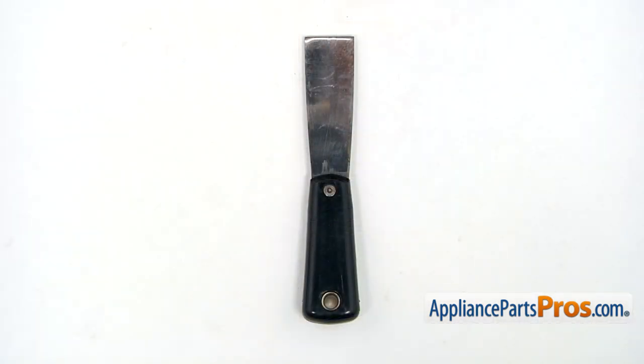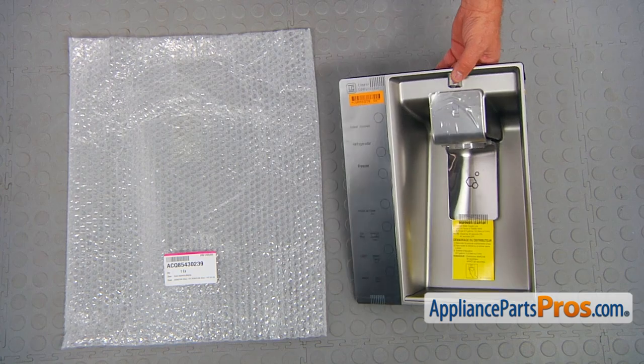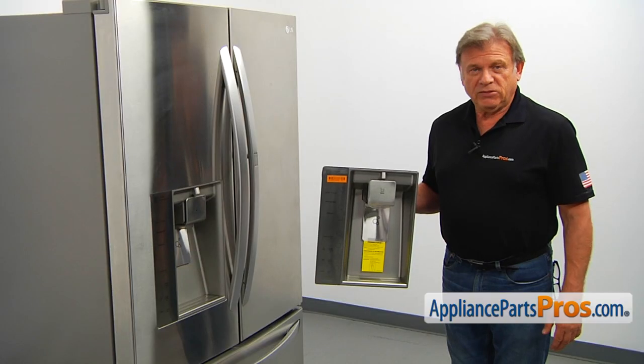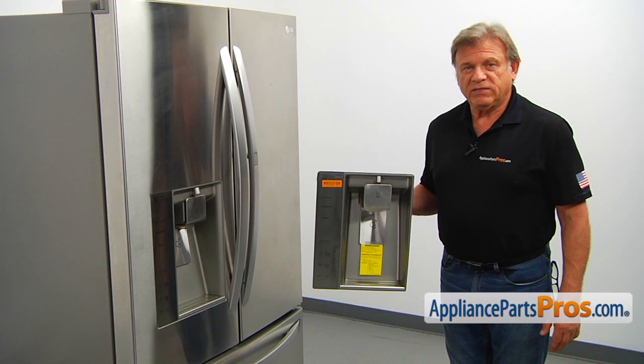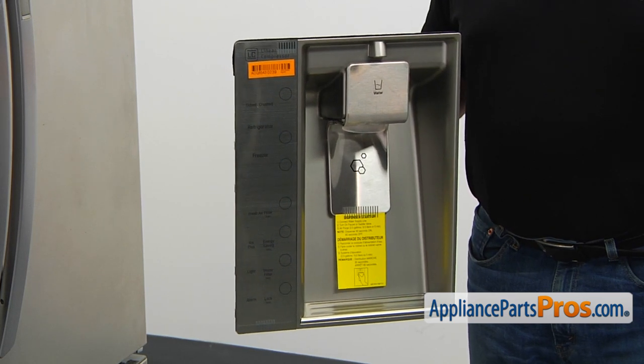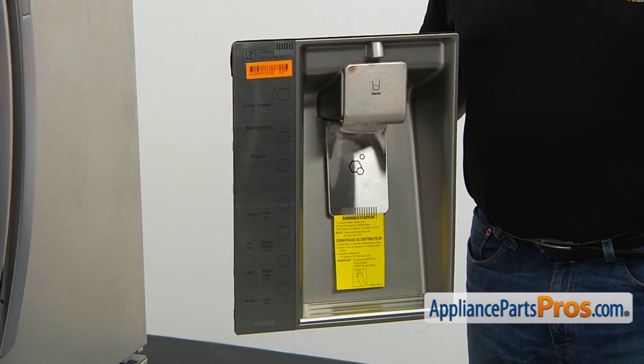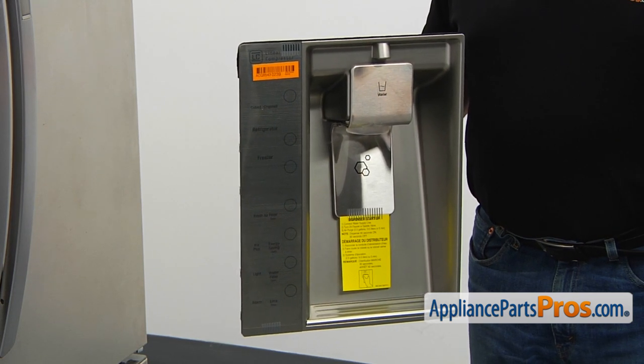For this job, we're going to need a putty knife. When you open up the package, you're going to get a new dispenser assembly. The dispenser assembly is located on the left side door. It dispenses ice and water and allows for settings of the ice configuration, the freezer and fresh food section temperature, light, and filter warnings.